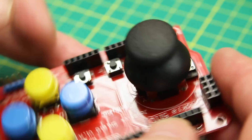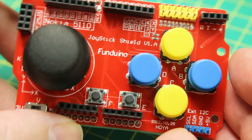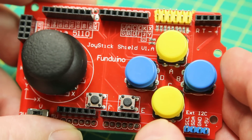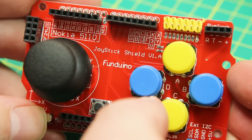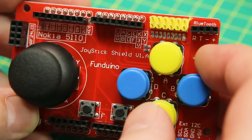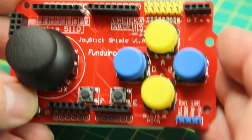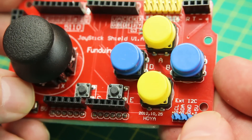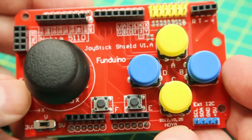Next out of the box, the Funduino. This is a joystick pad shield that goes on an Arduino Uno form factor. It has multiple tactile buttons, a little joystick, a couple more tact switches, and some other GPIO broken out and labeled — like Bluetooth and I2C. Very, very cool. This might be a fun little project to play with.